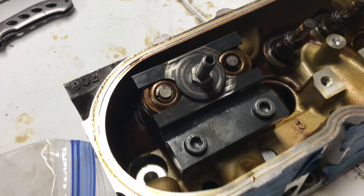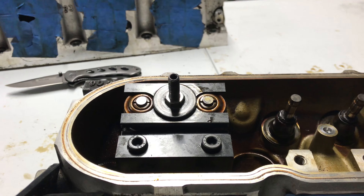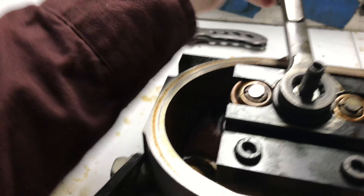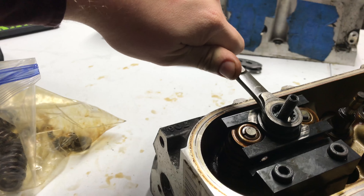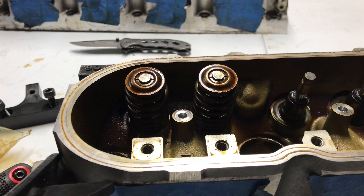I just seated everything and as you can see it looks pretty good. I'm going to take my wrench — kind of hard with one hand here — and undo this, and just like that your valve springs are now on. Thanks for watching and I hope you enjoyed this quick little video.